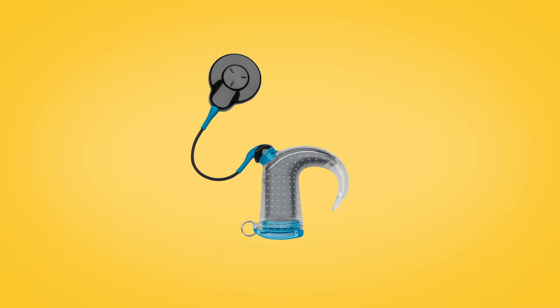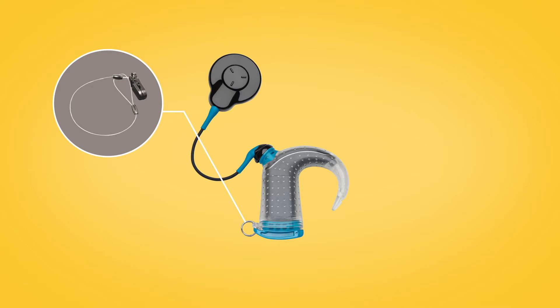If you're concerned about losing your Aqua Plus, you can use a safety line to clip your processor to your clothing, or wear a mic lock stirrup to hold your processor on your ear.